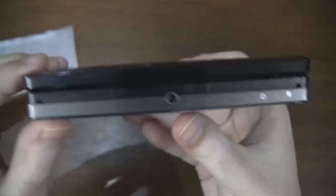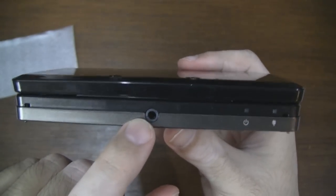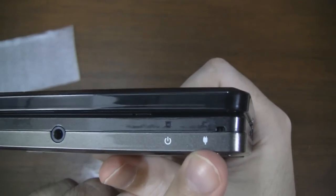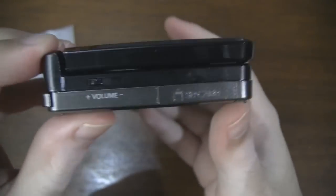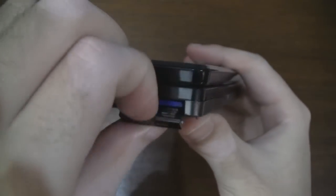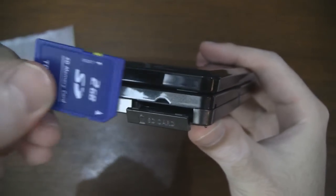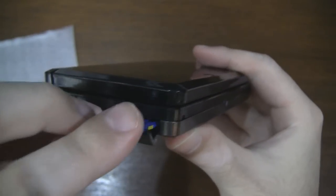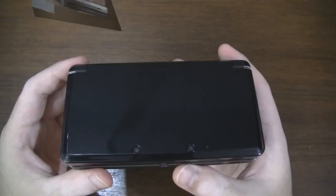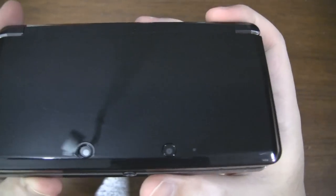Over on the front we have our 3.5mm audio jack. Next to that we have our power light and then our charging light. On this side we have our volume slider, and over here we have the SD card slot — it comes with a 2GB SD card, which is nice. On the back of the lid we have our 2.3 megapixel rear-facing cameras, which can be used to take 3D pictures.